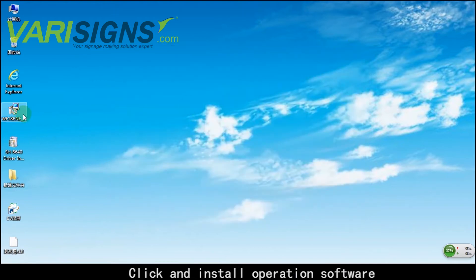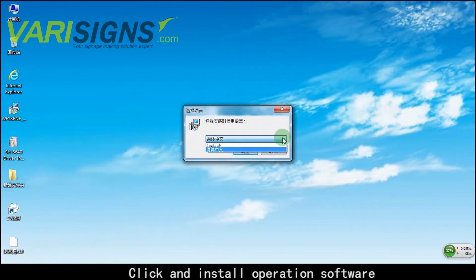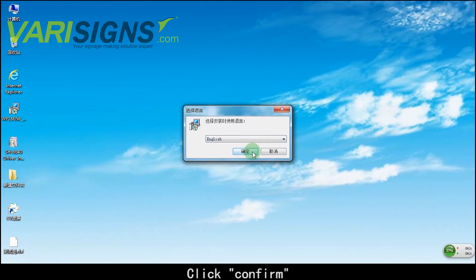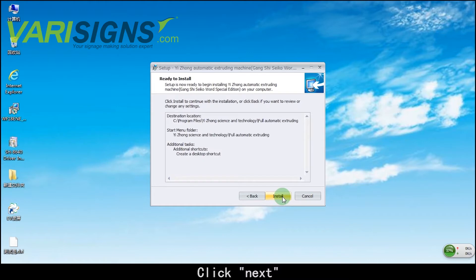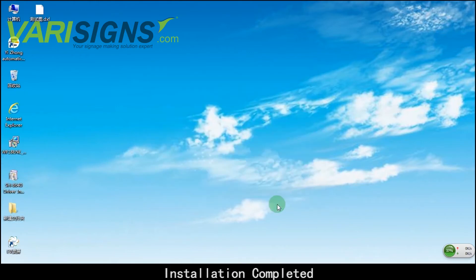Click and install the operation software. Click Confirm. Click Next. Installation completed.